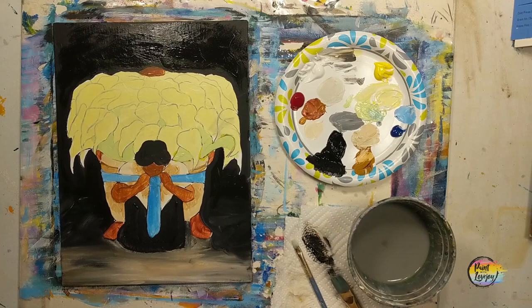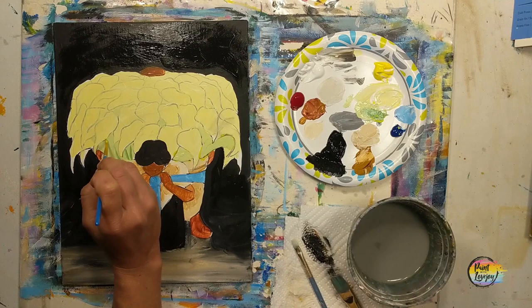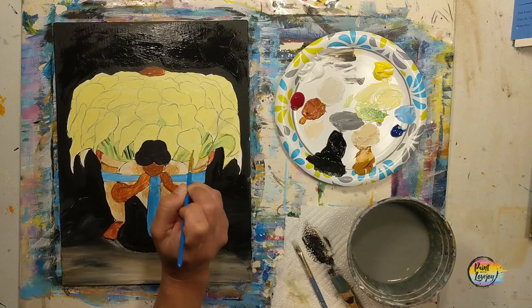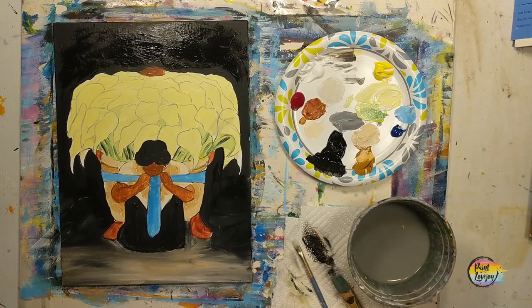I'm grabbing a fresh brush for a darker green — add more yellow if you need to — and putting lines indicating stems for these flowers. It does not have to be perfect; we're just giving the illusion that stems are moving into the basket. We'll do the same with black. Keep light pressure — rest your forearm against the table edge and put your pinky out to steady your hand. If you need to turn the canvas sideways because it's easier to make a line in that direction, go right ahead.